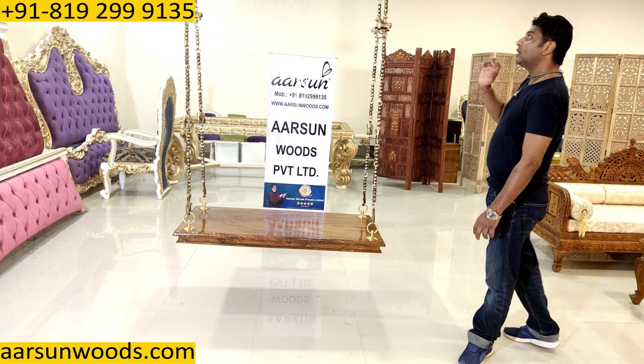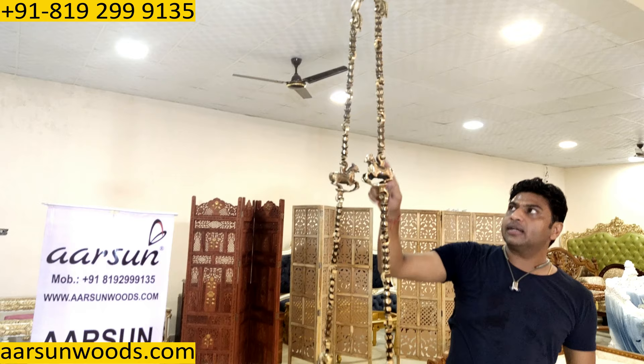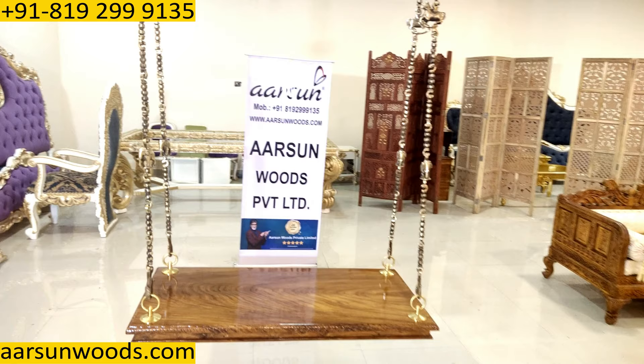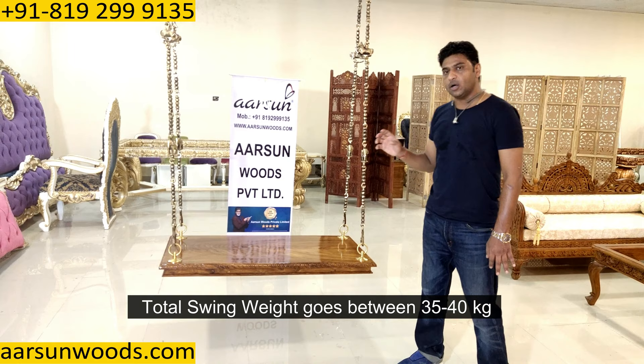Let me show you from the top. This has got a hook on the top in the shape of a peacock. Then we have a peacock here, and moving down we have these hooks in the middle. Then a horse, and going further down we have an elephant. The bottom hook is also in the shape of a peacock. This is a very heavy chain — in brass — the total weight of the chain itself is more than 20 kgs. The total weight for the entire unit goes between 35 to 40 kgs depending on the height of the ceiling and the chain length.